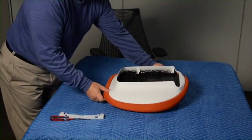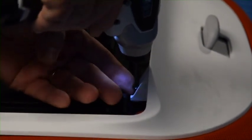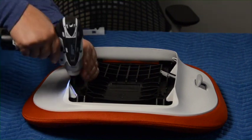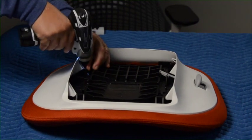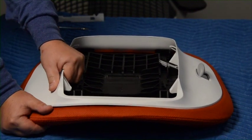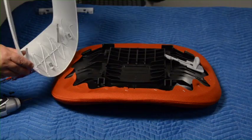Place the seat pan on the work surface. Remove the four T20 torx screws. Lift the trim off the seat, aligning the tabs into the slots, and reattach all screws.